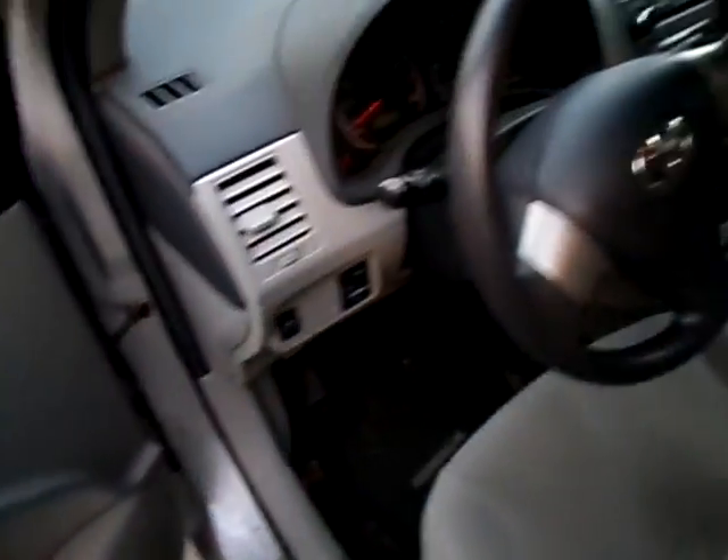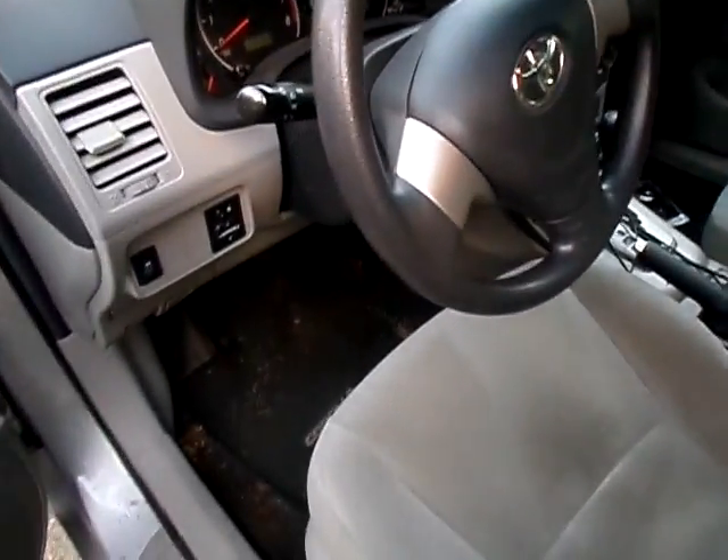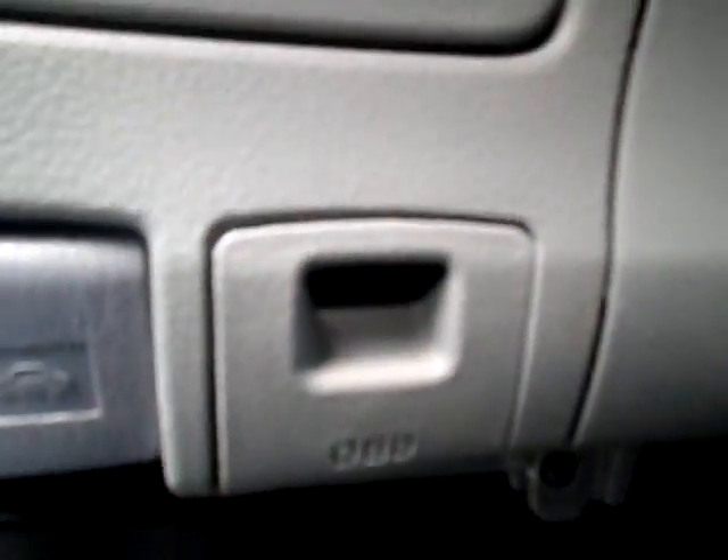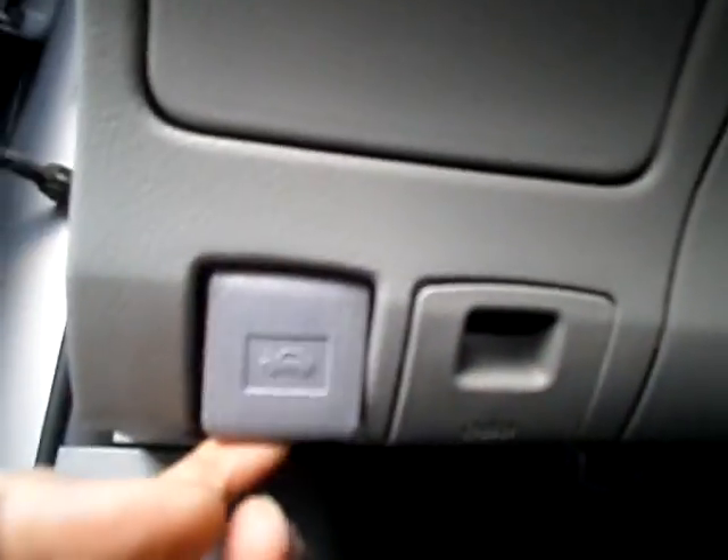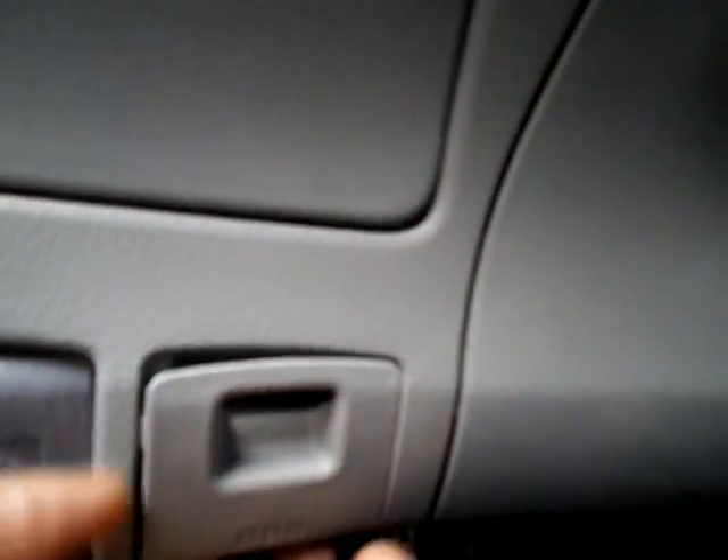Once you are in, look under the hood — under this driving thing — and if you look here it should say something like OBD, and that's the connector just right to this one. This can easily plug out.